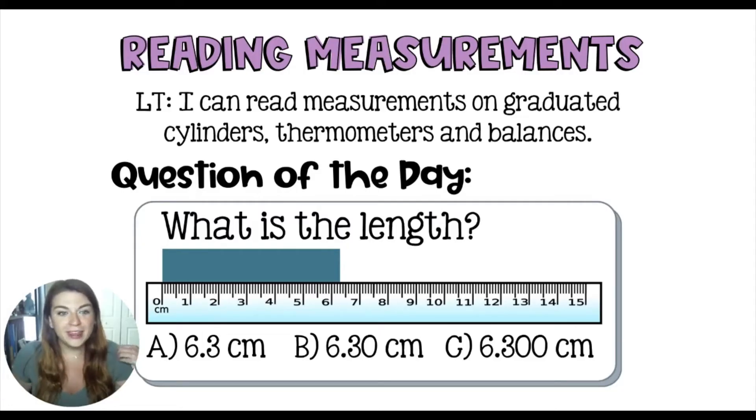There's actually a huge difference between these answer choices. I know that in math, you may learn that 6.3 is the same as 6.30 and 6.300. And while that's true in math class, it's not really true in science when we're talking about measurements.